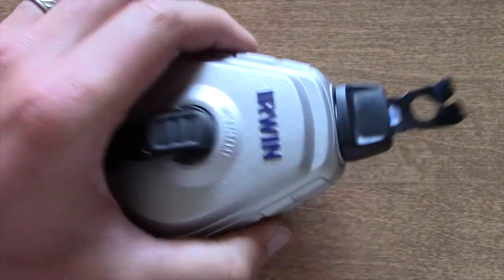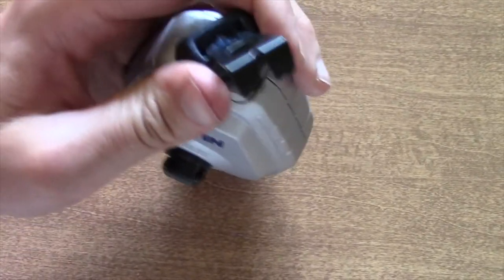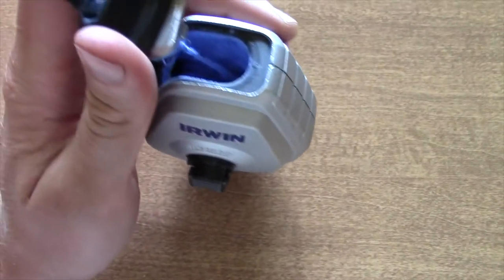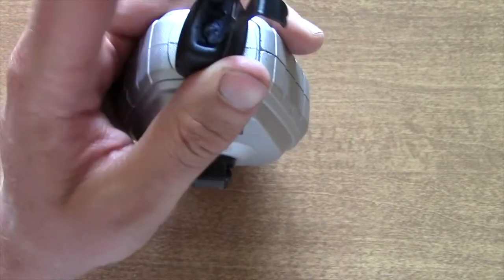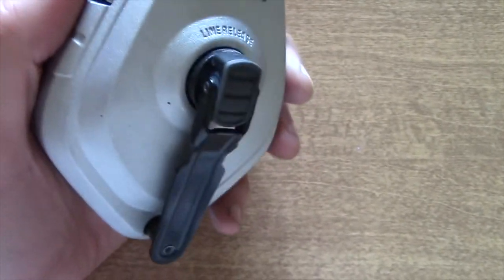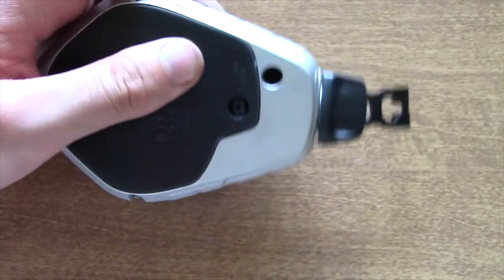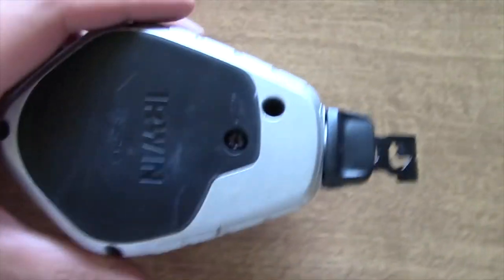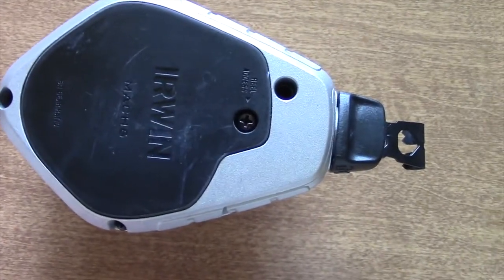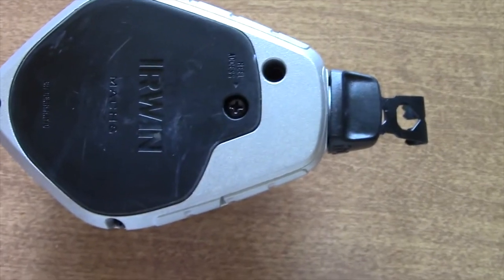A couple neat features about this: you have a quarter turn on top and you can open it up to access the end to refill it with chalk. It has a nice solid, durable aluminum housing — it's pretty drop resistant and will not break like some of the plastic housings that are out there.